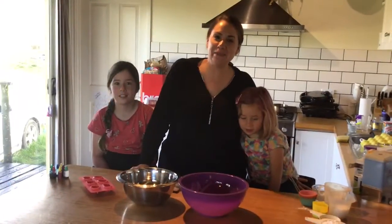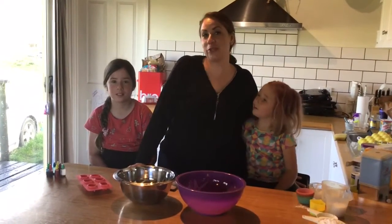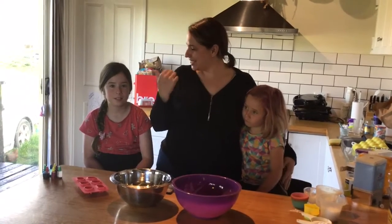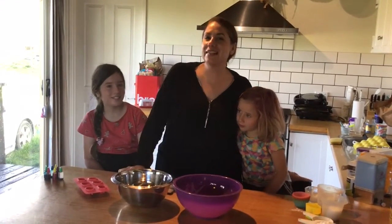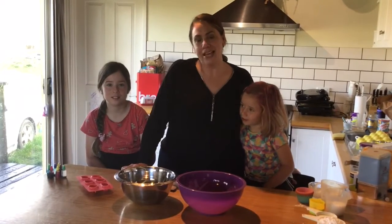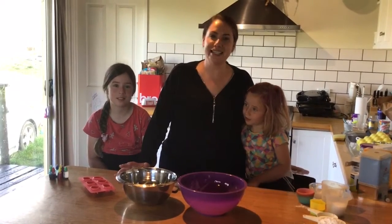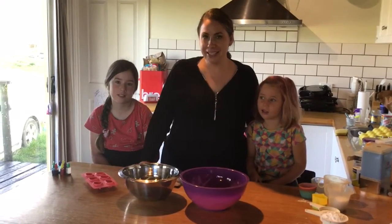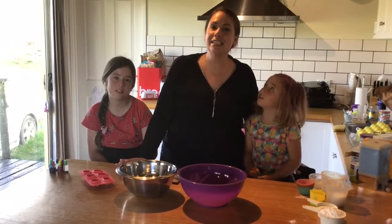Hello everyone, it's Dana here from the Discovery Center and from Virtual Curious Kids. I'm here with my curious kids Emily and Clementine. Clementine has been asking for a few weeks to make bath bombs, so I decided today was the day. Bath bombs are a great science experiment because they explore acids, bases, and chemical reactions.